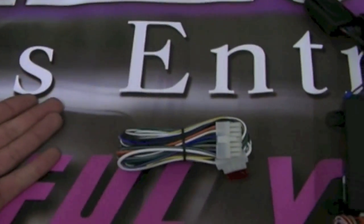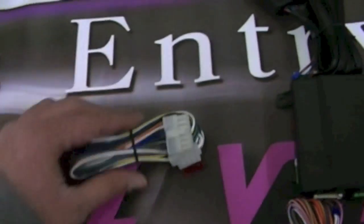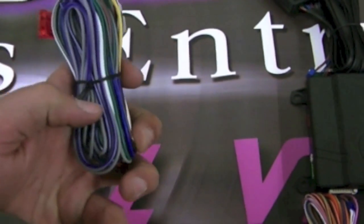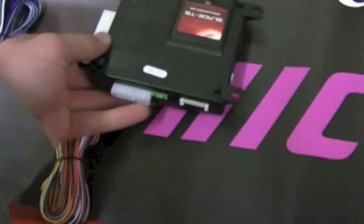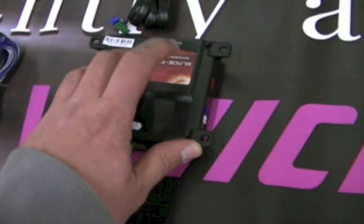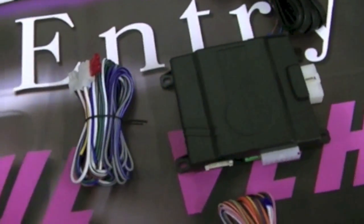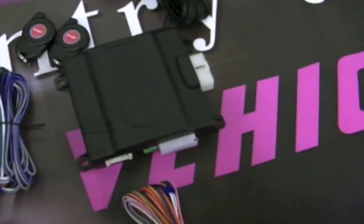The 16-pin harness triggers things like doors opening and closing. There's a hood pin — so if the hood is open, it won't allow the vehicle to remote start. There is a tach wire; the purple wire gets attached to something that will detect tach. On a lot of new vehicles, the tach wire is actually done through data, which is what this immobilizer module does — door locks can also be done through data at times. And in the box we also have two key fobs: single button, to simplify the idea of what a remote starter does.